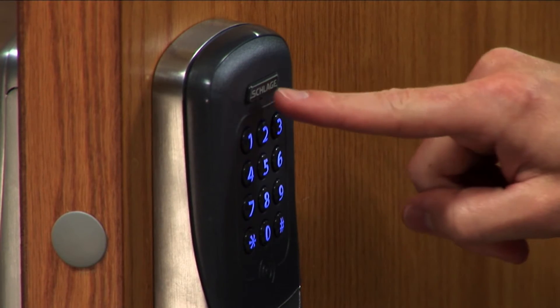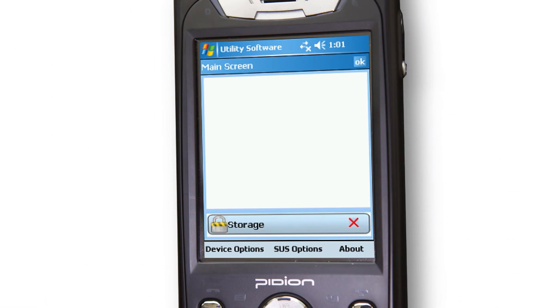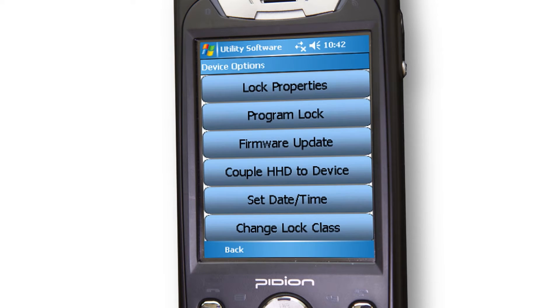Press the Schlage button twice to activate the USB port on the lock. To reclass the lock firmware, tap Device Options, then tap Change Lock Class.